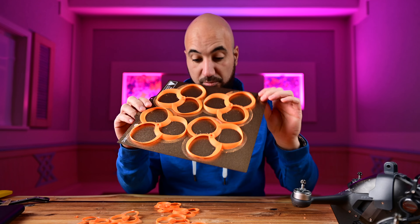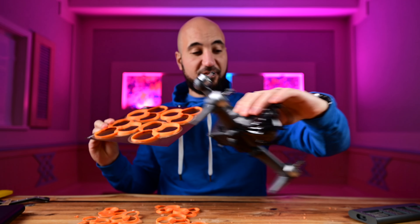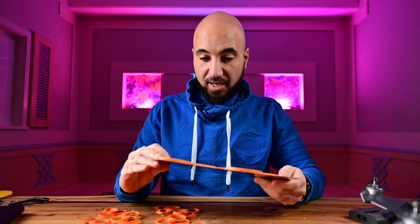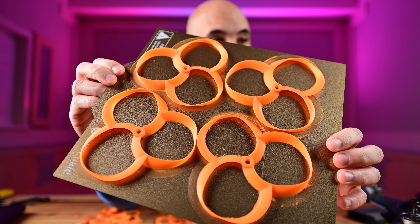So I printed these guys — they are a lot bigger, as you can see. They are five inch props for the FPV, and they came out pretty nice. They are not perfect, but the quality is really good. I need to clean them a little bit and mount them to see if it flies. I hope I will not crash, because with the FPV I won't be able to recover it — I'd have to send it back to DJI.